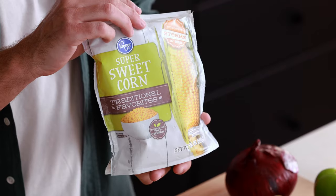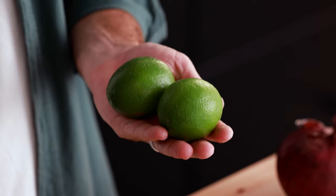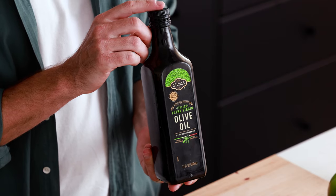Let's first go over all the ingredients you need to make this recipe: black beans, corn, cilantro, red onion, bell pepper, limes, garlic, cherry tomatoes, cumin, chili powder, olive oil, and salt and pepper.